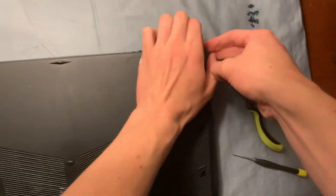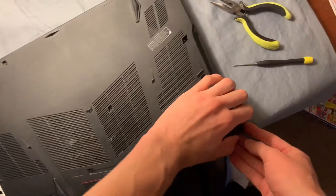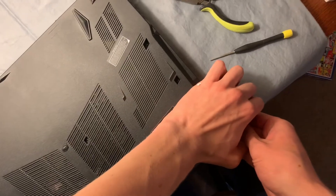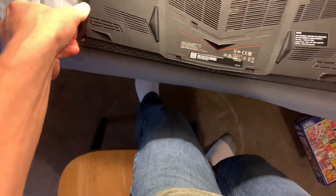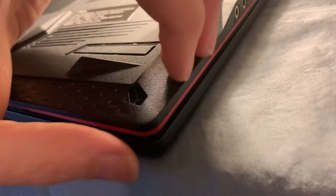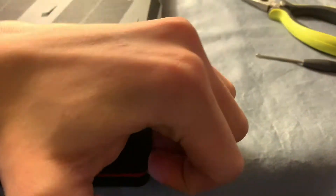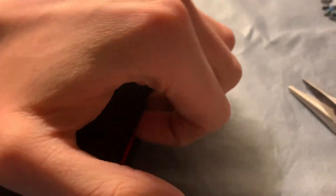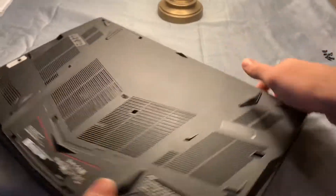Let's try to get the cover off this thing. This is a gaming laptop and most gaming laptops are meant to be modified and have easy access. I'm just going to try to pry from a corner here. The corner is probably the way to go. If you can see there's a little bit of a separation here that you can get your fingernail up under, so you can just kind of pull at that and pop it.